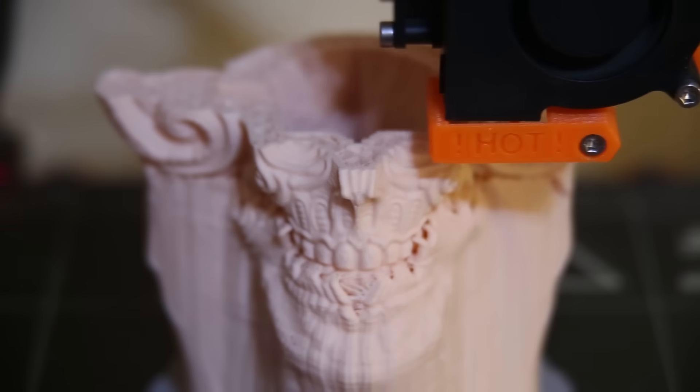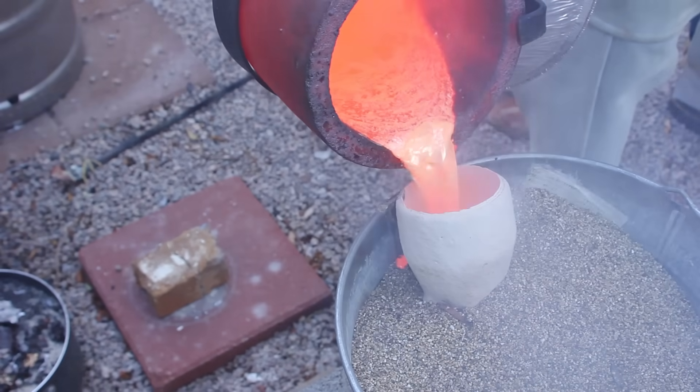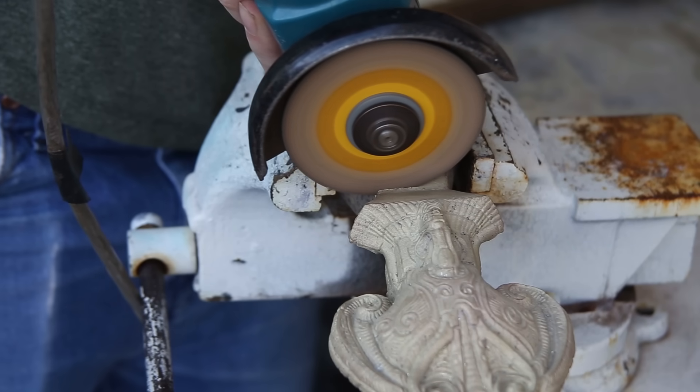Welcome to Robinson Foundry. My name is Seth Robinson, and in this video I'm going to show you how I turned a 3D print into a five pound brass statue by using the Lost PLA method.